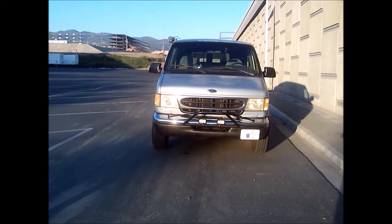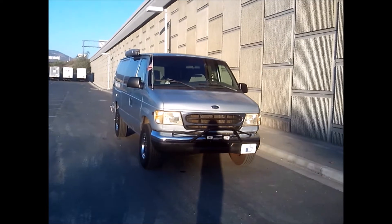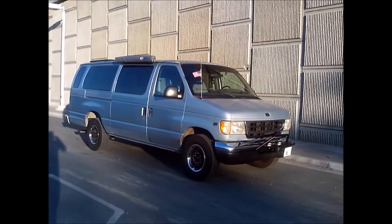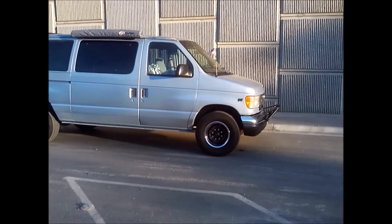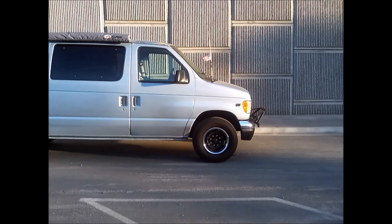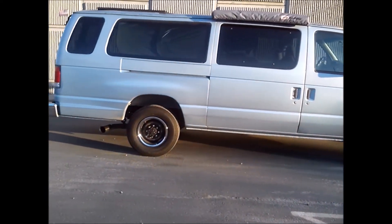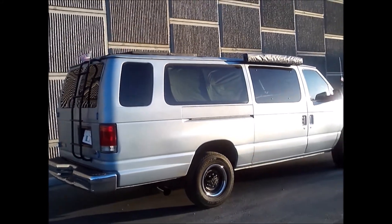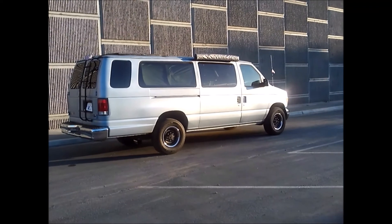I'll do a video on the lights tomorrow — just some eBay LED off-road lights, but I like the look. The only thing missing is a lift kit. Black on chrome accents: chrome bumper with black light bar, chrome trim ring, chrome lug nuts, chrome rear bumper, and a black ladder. Can't wait till this thing gets a lift kit — it's gonna look really good.